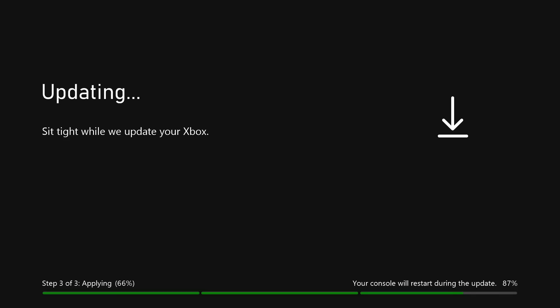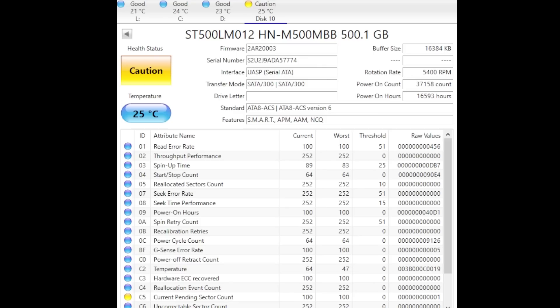The Xbox is stuck on step three out of three, applying 66% and 87% overall. To fix this, I'm going to power down the Xbox, hold down the eject button, the sync button, and the power button — that should get past this stage. Using Crystal Disk Info 8.13, the health status says caution. This hard drive has been on 37,158 times, equivalent to one year and 326 days. Safe to say this hard drive needs to be swapped out.